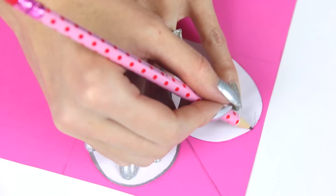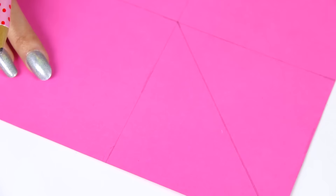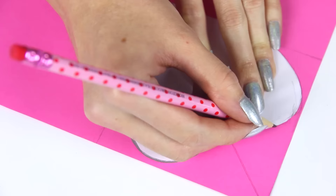Then lightly trace around the top of the heart all the way until you reach the lines on the side — you don't have to finish it at the bottom. Once it hits those lines, you're done. Repeat this process for all four corners: spin the page, put the heart down,